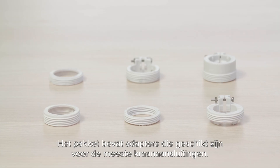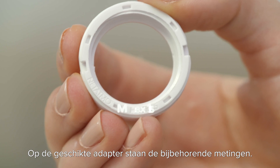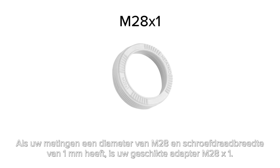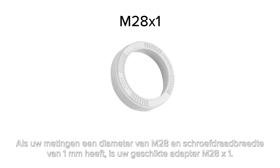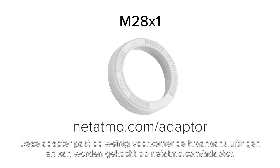The pack contains adapters compatible with most valve bodies. Your suitable adapter will have your corresponding measurements inscribed on it. If your measurements are M28 diameter and 1 millimeter thread width, your suitable adapter is M28 x1. This adapter suits rare valve bodies and can be purchased at netitmo.com/adapter.